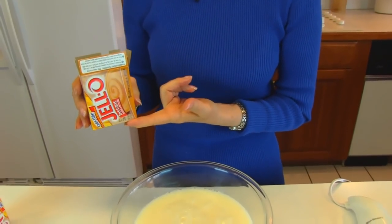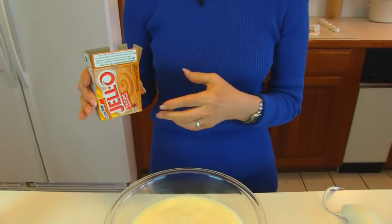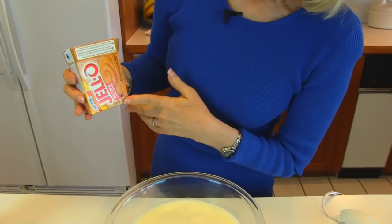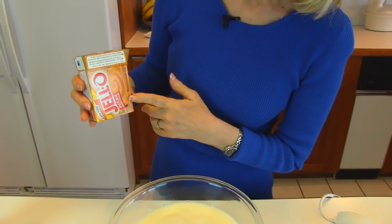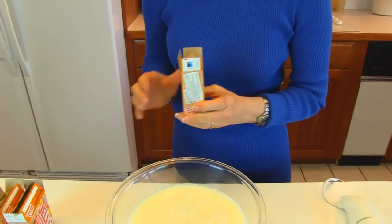When you use these packs, you normally add them to milk and either shake them or whip them until they are congealed a little bit. These are instant — a small pack of instant. I need three of those in order to make this topping.